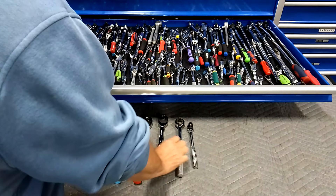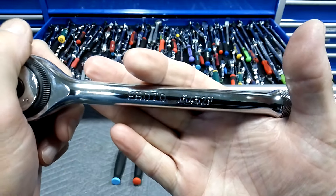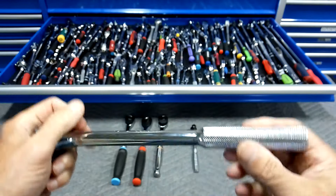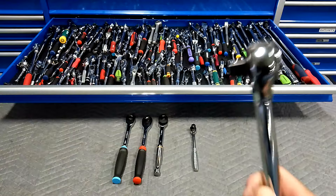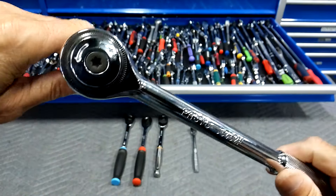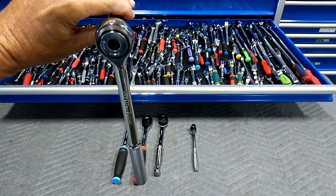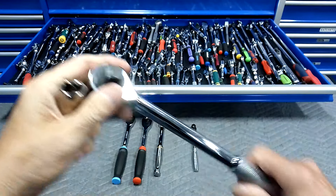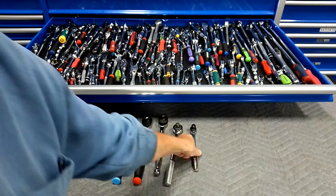Next is Proto, model number J5452F — the only downside is it wasn't made in the USA. I love the knurling on this one. Some guys don't like round heads, but old-timers do — it's nostalgia. I grew up with these; I didn't have a lot of teardrop ratchets back then. 72-tooth, not a bad ratchet at all. Proto is a great name and just brings back good memories. That's one of my favorite half-inch drive ratchets.